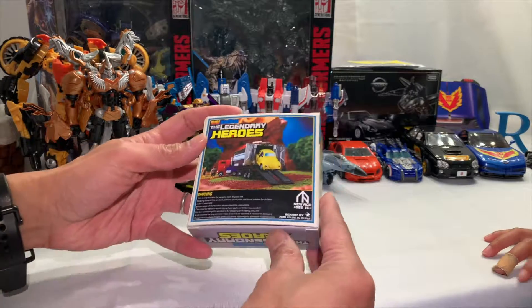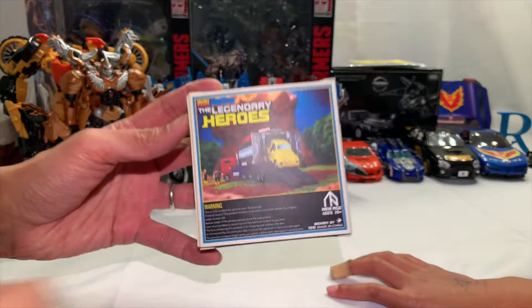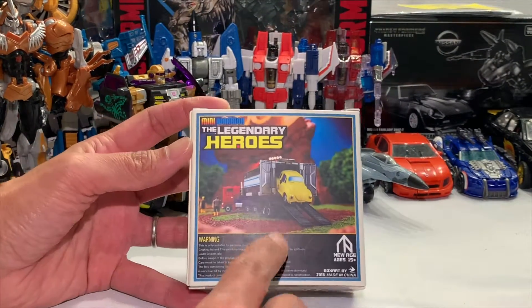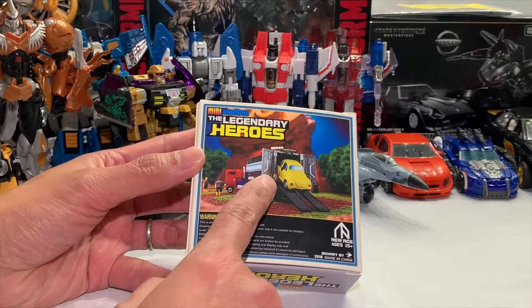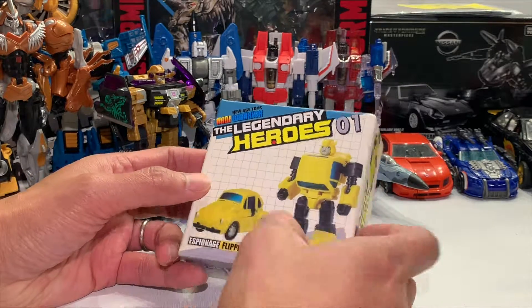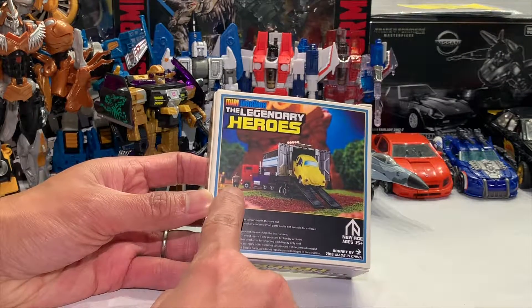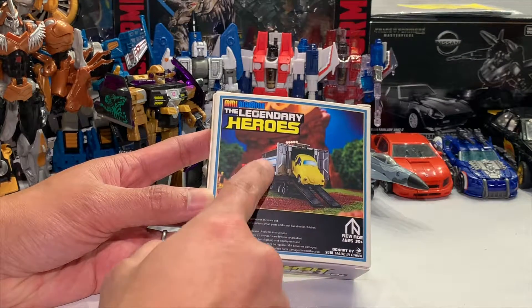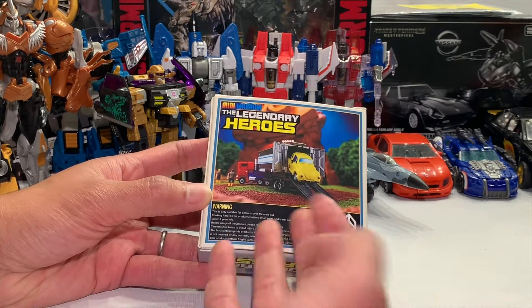Espionage means spying. So if you get the New Age Toys Optimus - well, it's going to be called Legendary Heroes maybe zero two - and it comes with Spike and Spark Plug. It's not leader class, it's basically all legends class. This is not Bumblebee, this is the not-Bumblebee version.